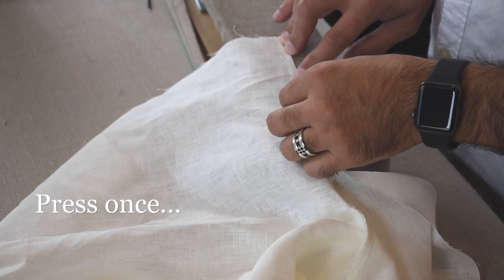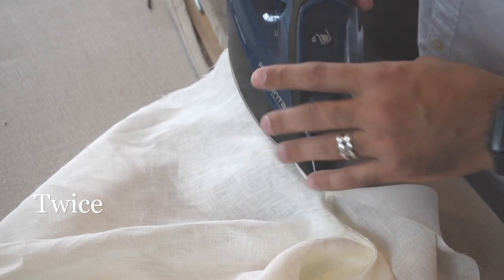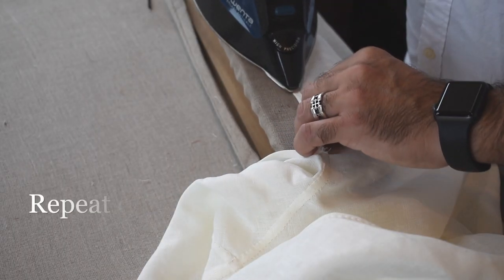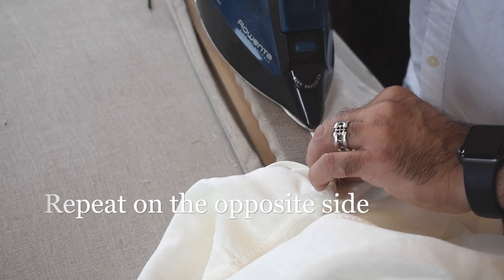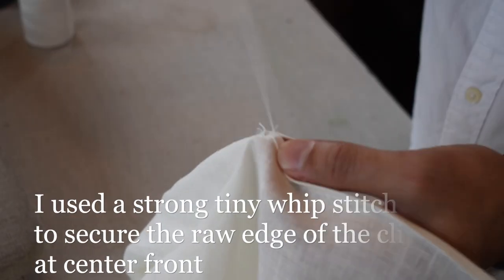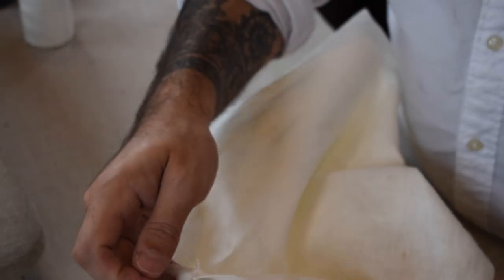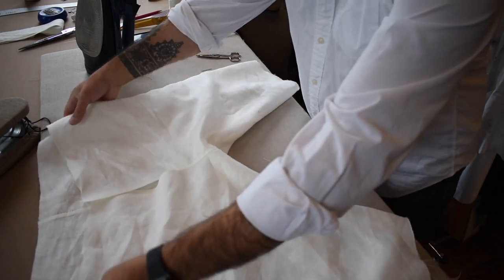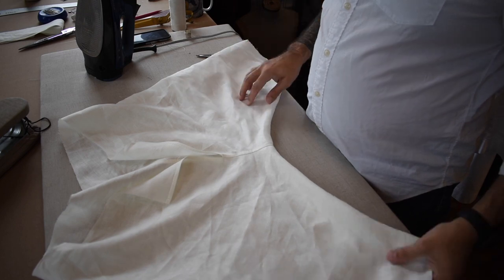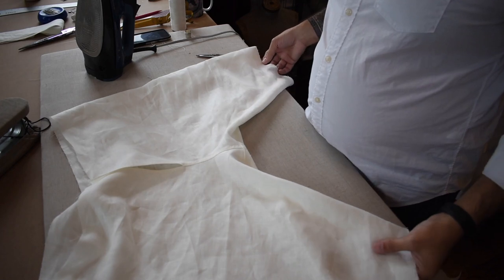Once the inseam is done, I turn my attention to the center front edges. We roll the center front edges twice and then hem them in place — I finished it about a quarter of an inch and used a very strong secure whip stitch at the base of the opening to really hold it in place, because there are a couple of raw edges on the inside that you really don't want to see. At this point they're mostly assembled — all I have left is the waistband and the knee opening.